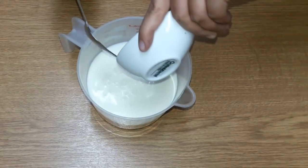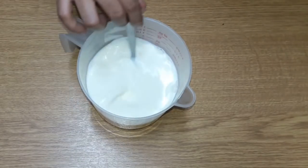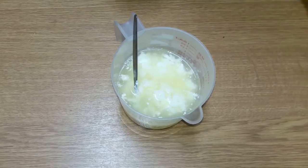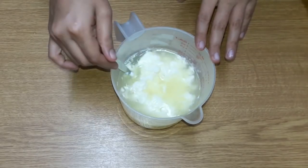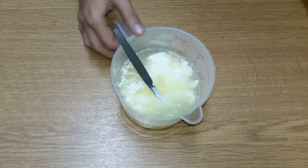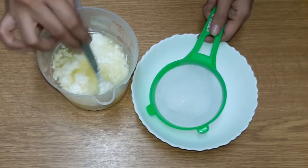Let's mix it in. Now we will blend it. After mixing, let it sit for two minutes. After that, we will blend it into the mixture.